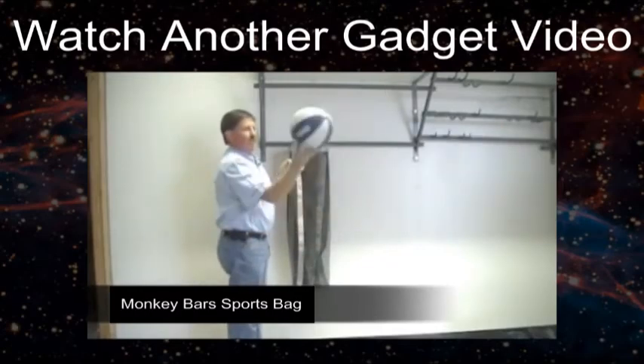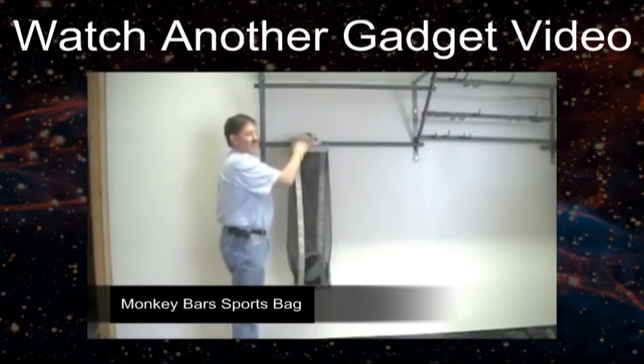Now you can put your balls in there, through the top. Your balls, your stuff, your balls.